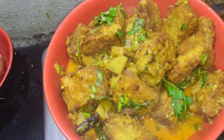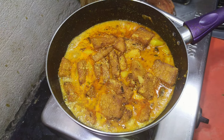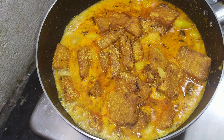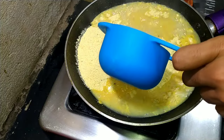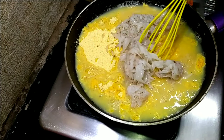Hi friends, welcome back. I hope all of you are safe wherever you are and you are maintaining social distancing. In this video I'm going to show you an easy way of making dhoka.